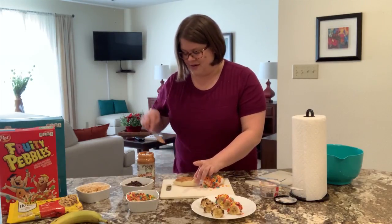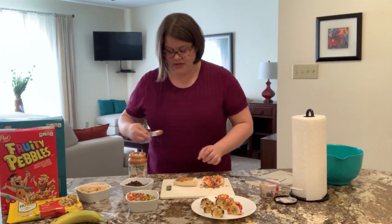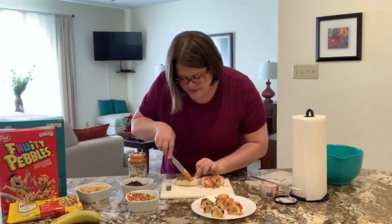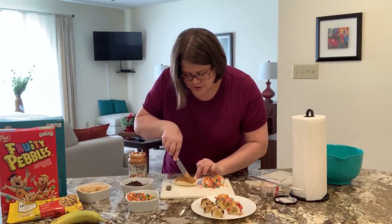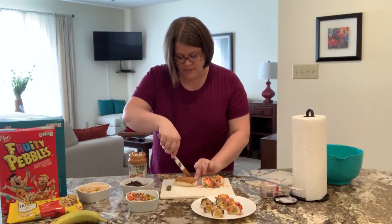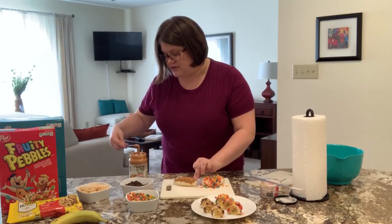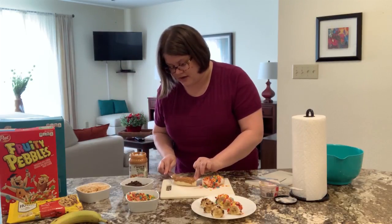You'll be able to see if you've missed any spots because you can see that banana through it. And it's okay if it drips — you don't need to gob it on. Just like with the yogurt, we're just looking for enough peanut butter for stuff to stick to it, but not so much that giant globs are going to fall off while you're cutting and eating this.